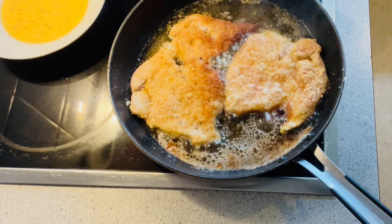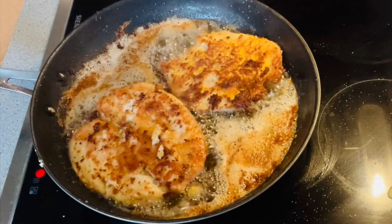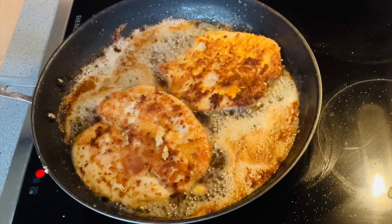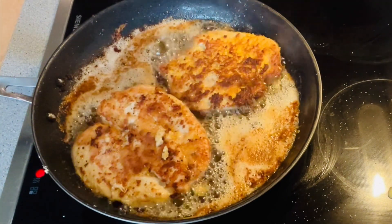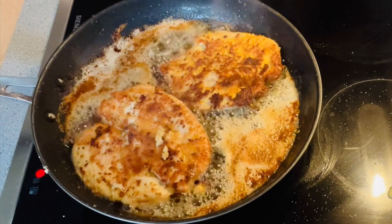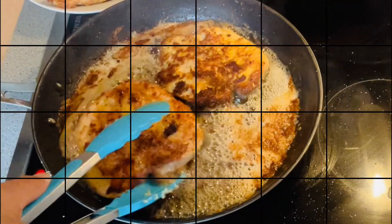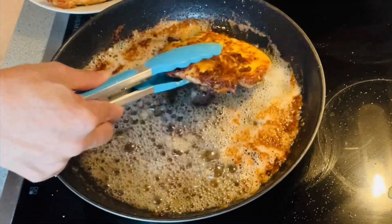Since this is my first time cooking chicken parma, I'm so excited to see how my son will react when he tastes it. The chicken is almost golden brown. By the way, I've finished preheating the oven to 350°F or 180°C. Now I've finished frying all the chicken — I'll set this aside while I cook the sauce.